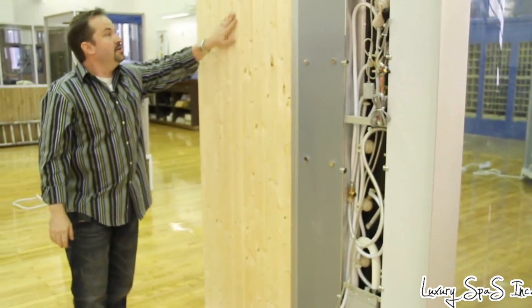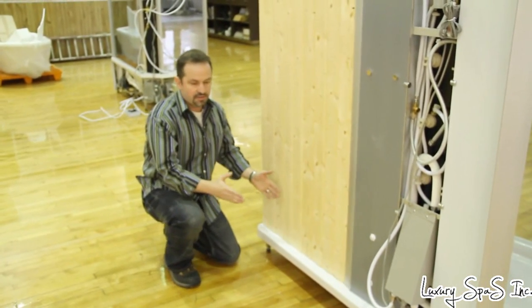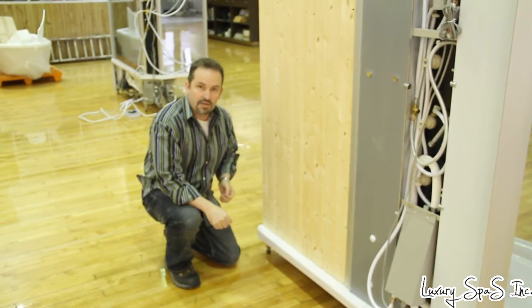They've set this back a couple of inches so this whole unit will sit flush right up into the corner.